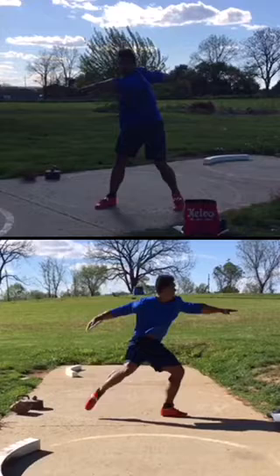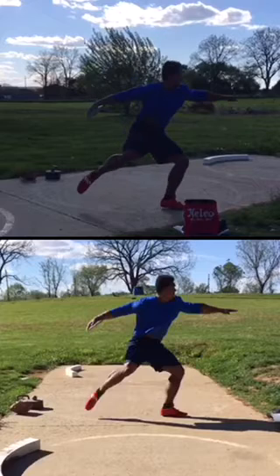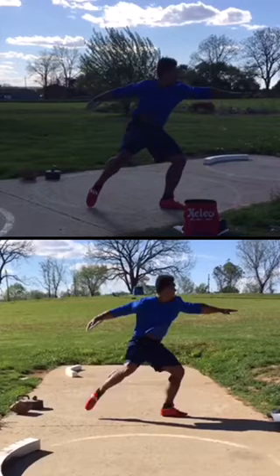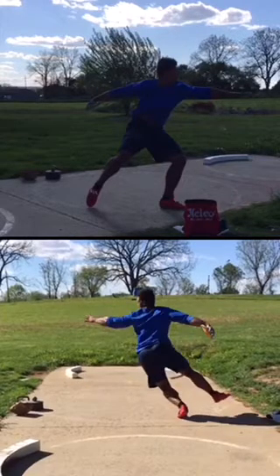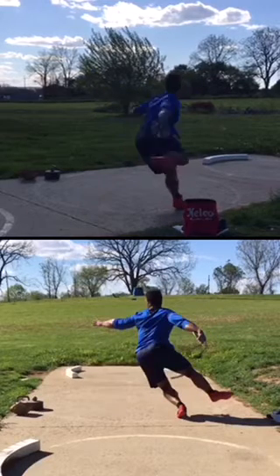Get that damn heel up on the left side — that's the first one. Even here, that left heel's down on the non and on the full. Good positions there, but get the left heel up. See, if that left heel is elevated, that left side might open a little more out of the back, which is good.